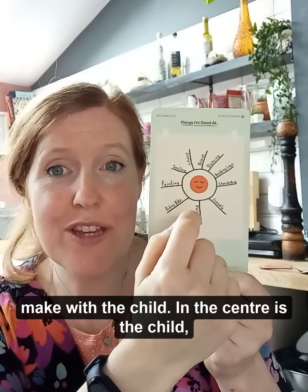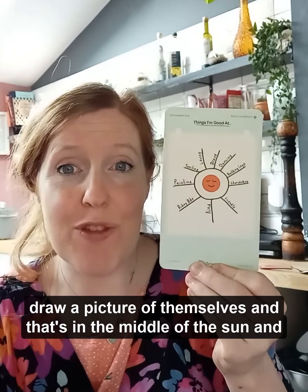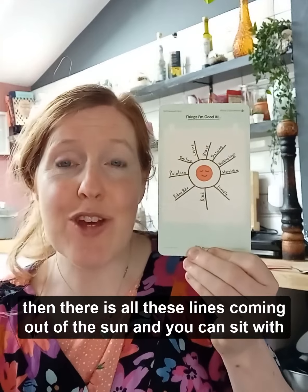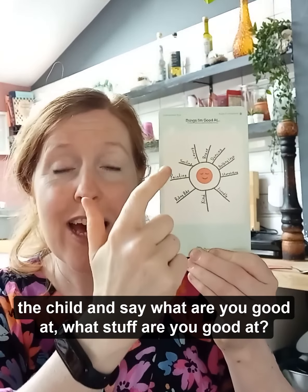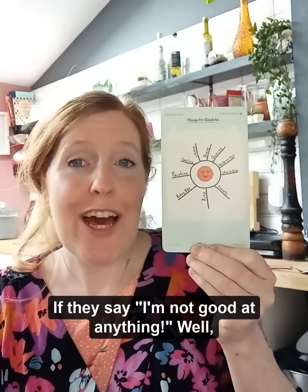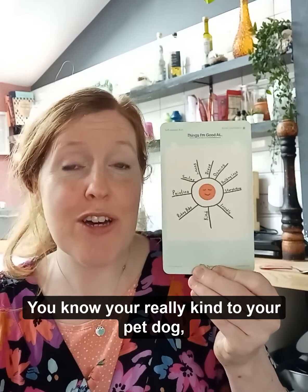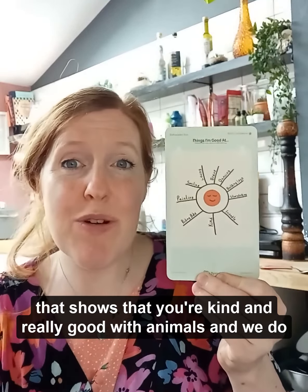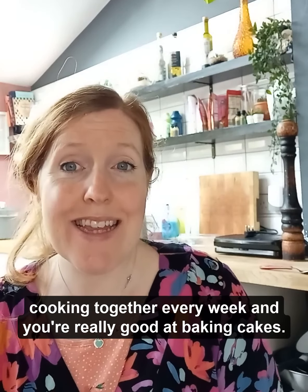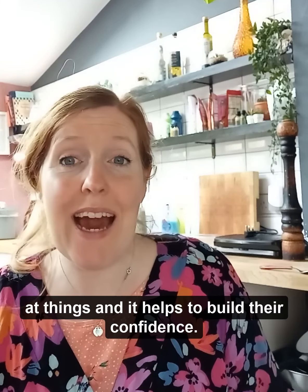In the centre is the child — they can either put a picture in the middle or draw a picture of themselves. Then there are lines coming out of the sun and you can sit with the child and say what are you good at? If they say I'm not good at anything, you can start to tell them — have you thought about this? You're really kind to your pet dog, you're good with animals, we do cooking together every week and you're really good at baking cakes. Then they start to realise that they are good at things and it helps to build their confidence.